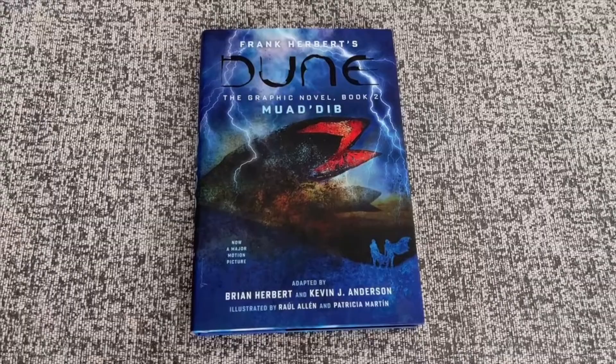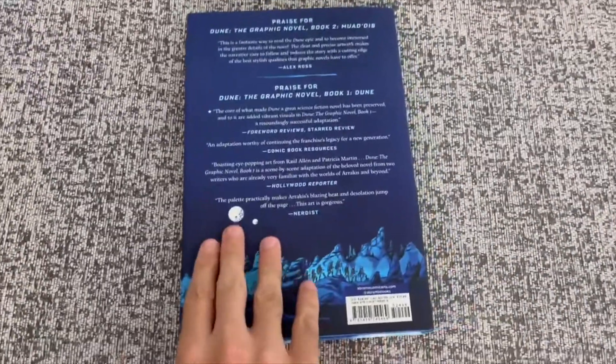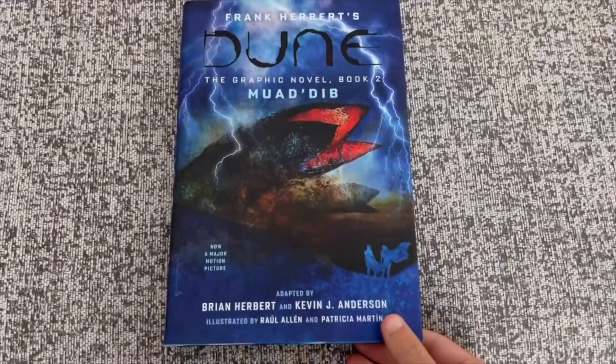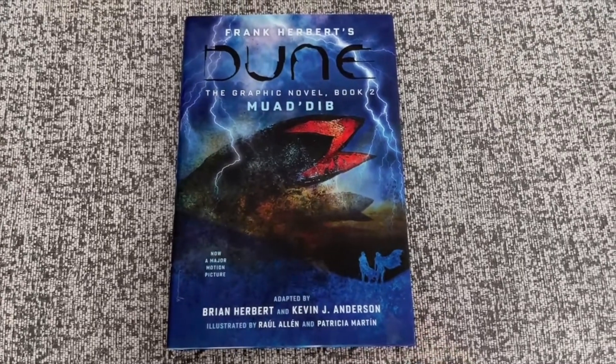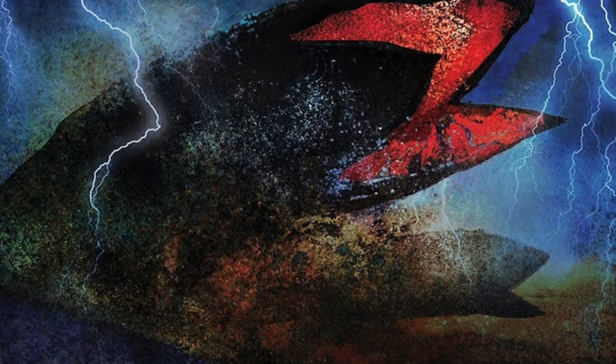It also looks great on my shelf next to the first part, so I can't wait to have all three and I hope they continue with other books as well. Please be sure to like and subscribe if you're enjoying this content, and check out my Dune playlist if you want to catch up on all of my previous Dune-related videos. Thanks for watching.